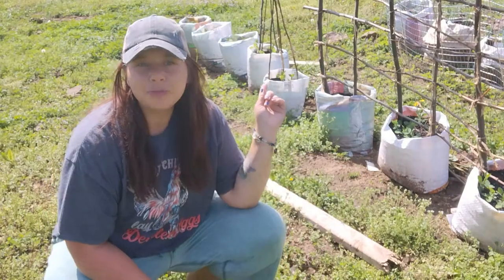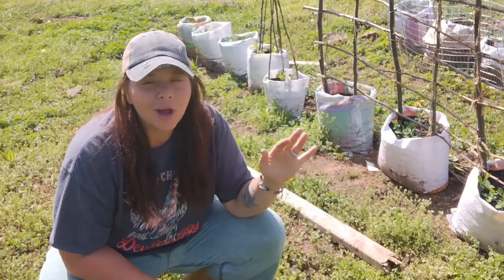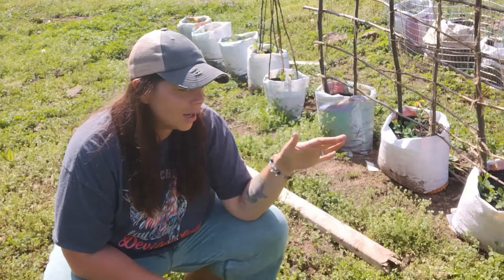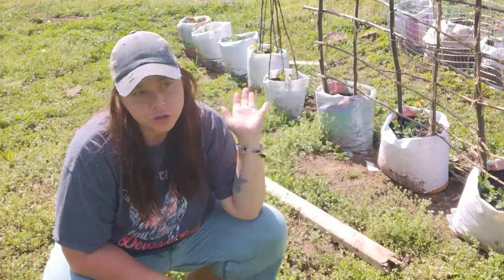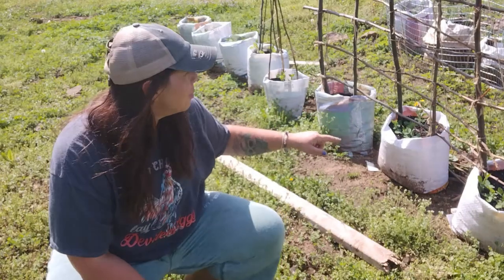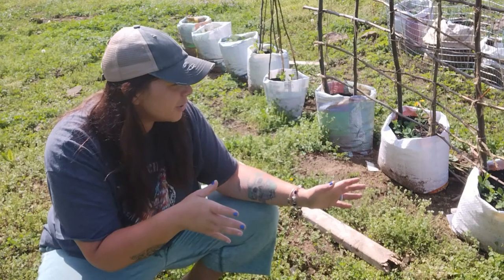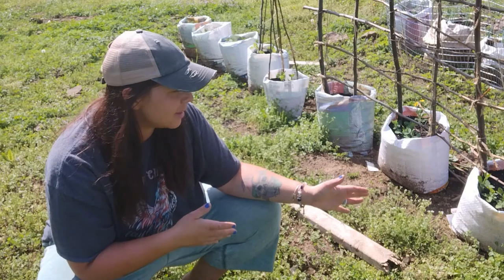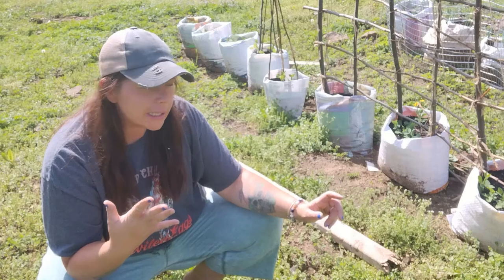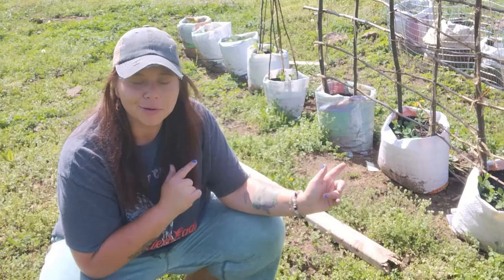I'm going to feed all of these peas and show you how much they've grown. We are in the process of getting the chickens cooped up so they are not going to be eating my garden — because if they came over here and saw these, they'd be gone. The peas are starting to come up so I'm going to give them a little bit of food. I'm kind of nervous about feeding them because peas don't really like wet soil and it's been raining here, but I think it's going to be okay.